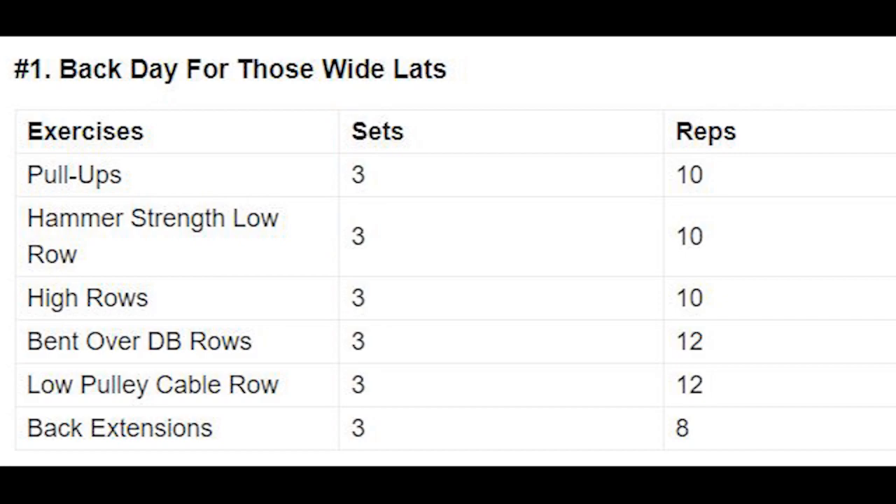First, back day: pull-ups 3 sets 10 reps, Hammer strength low row 3 sets 10 reps, high rows 3 sets 10 reps, one-arm dumbbell rows 3 sets 12 reps, low pulley cable row 3 sets 12 reps, back extensions 3 sets 8 reps.